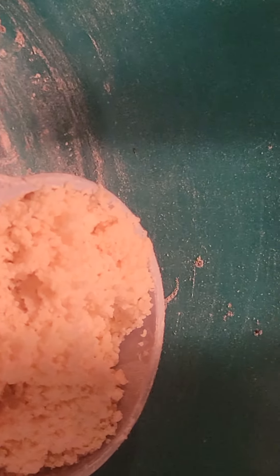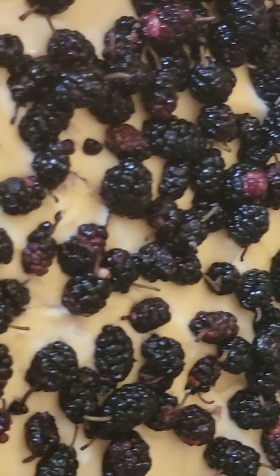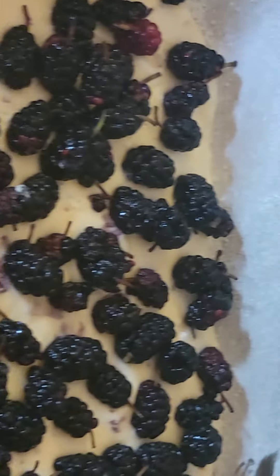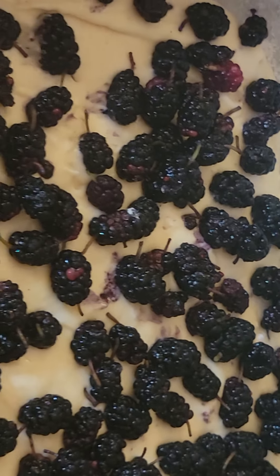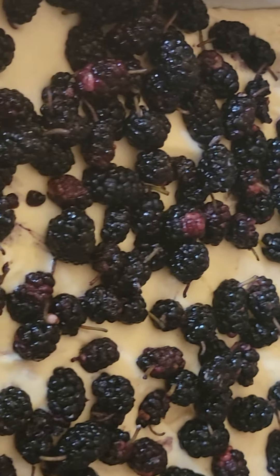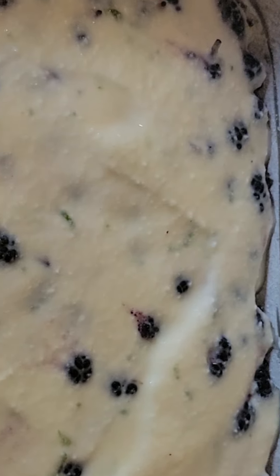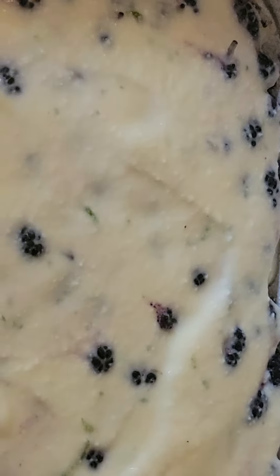That one cup will go on top of the fruits. Meanwhile, on top of the batter we're going to put a filling with ricotta cheese. I use one and a half cups of ricotta cheese and three tablespoons of sugar — you can add more.